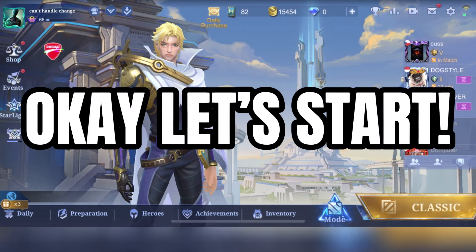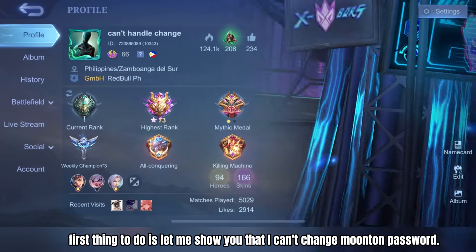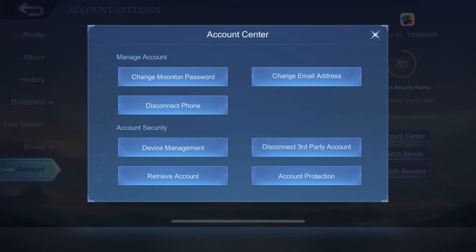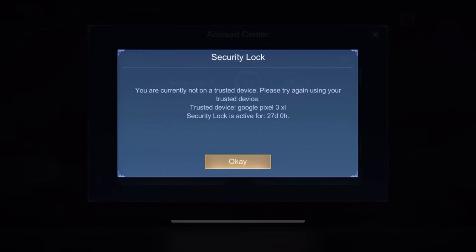Okay, let's start. First thing to do is let me show you that I can't change the Moonton password. I have 27 days remaining before the trusted device can be replaced.